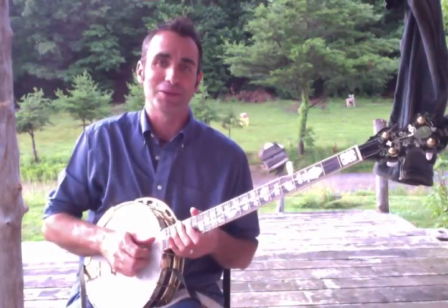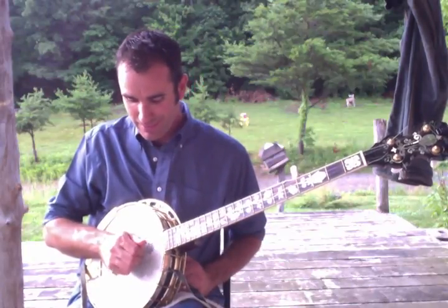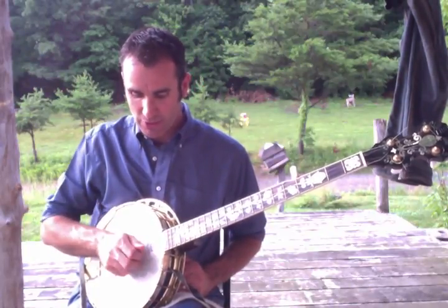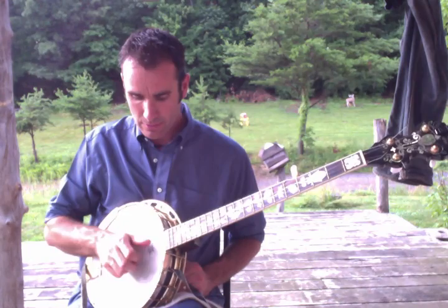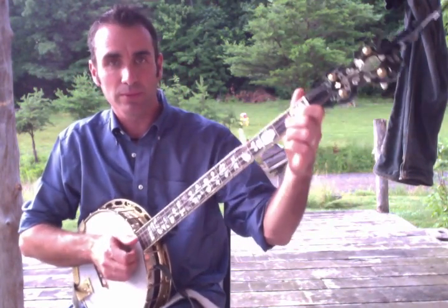My thumb is picking — sorry, that's Kevin the peacock — and my two fingers are clawing down. So again, here's the riff for 'Where the Bears Dance.'